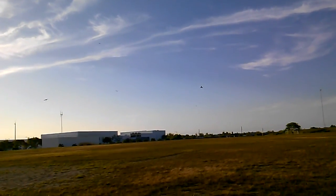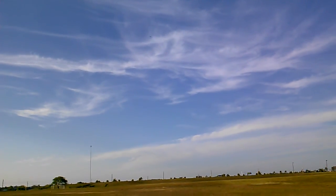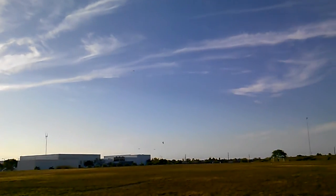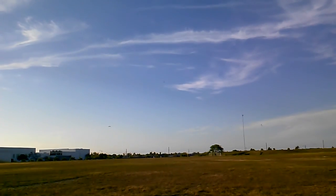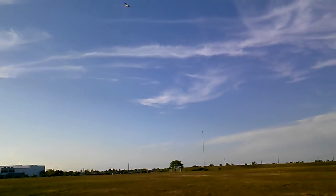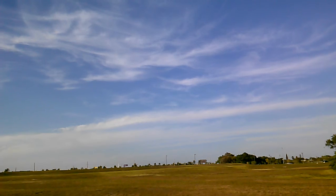There are some birds on the field today. That's about half throttle, full throttle. I think they're a little bit faster in the wind today.